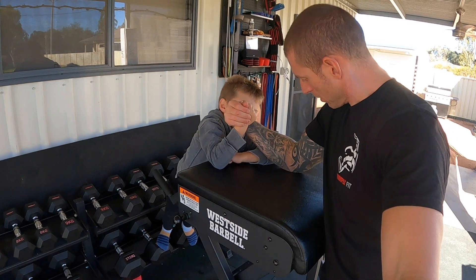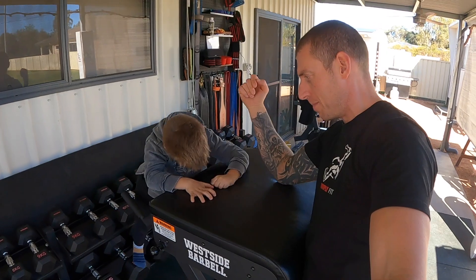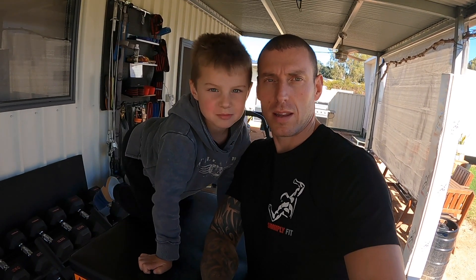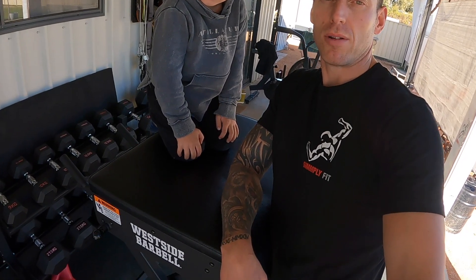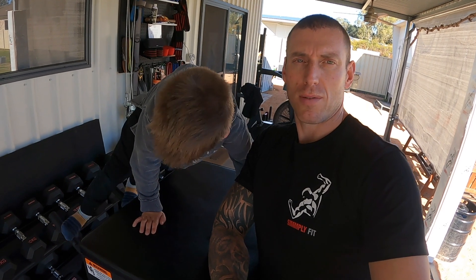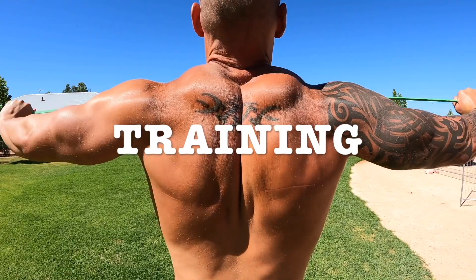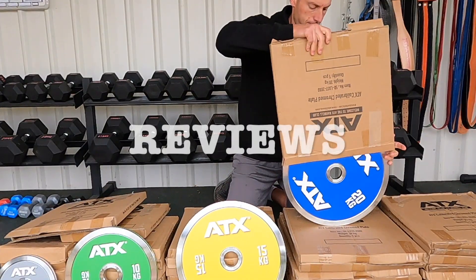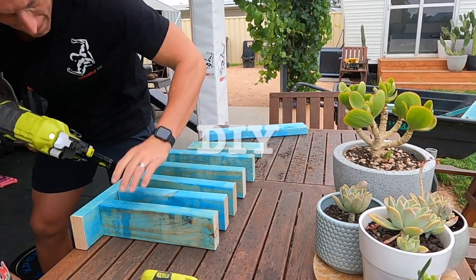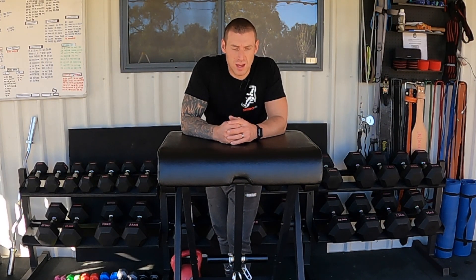Hey guys and welcome to today's episode of Simply Fit and my review on this awesome arm resting table — together with Milo. It's not an actual arm resting table, although it can be used as one. It's just the Rogue West Side Barbell Edition Reverse Hyper Extension Machine. Stay tuned for my full review and thoughts.